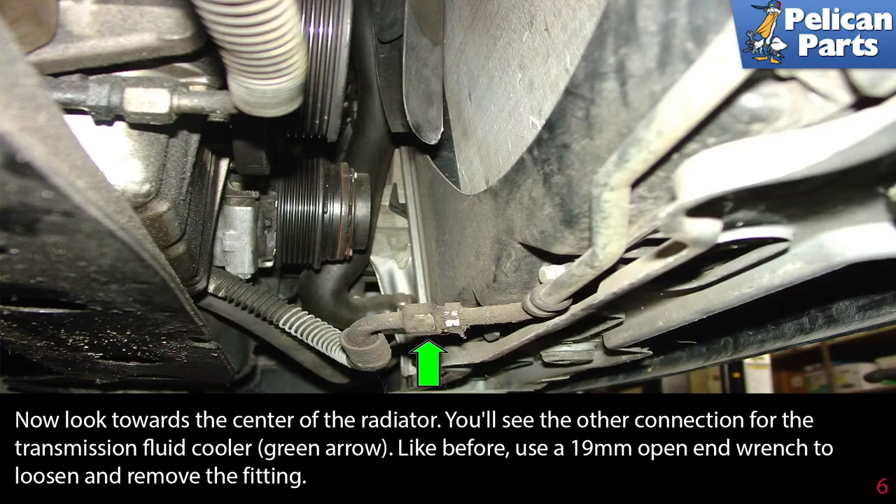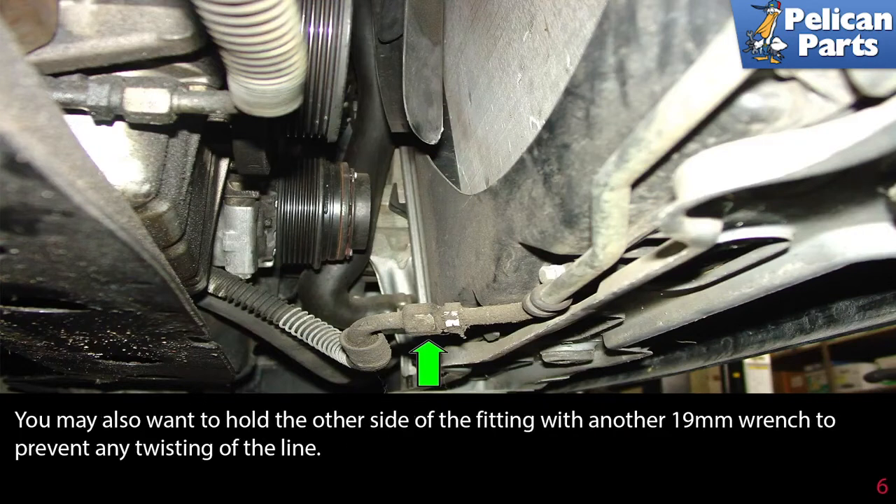Now look towards the center of the radiator. You'll see the other connection for the transmission fluid cooler, green arrow. Use a 19mm open-ended wrench to loosen and remove the fitting. You will also want to hold the other side of the fitting with another 19mm wrench to prevent any twisting of the line.